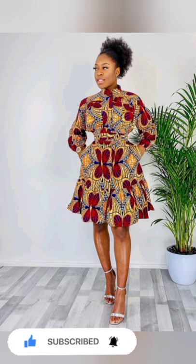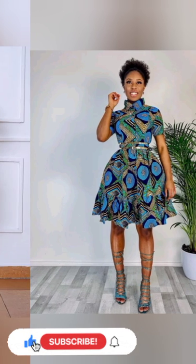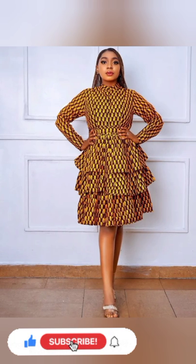So many designs you would love to choose. My advice is for you to watch this video to the end. Please give it a thumbs up.